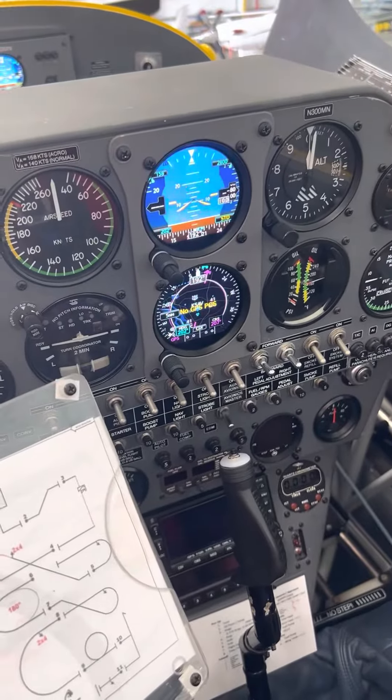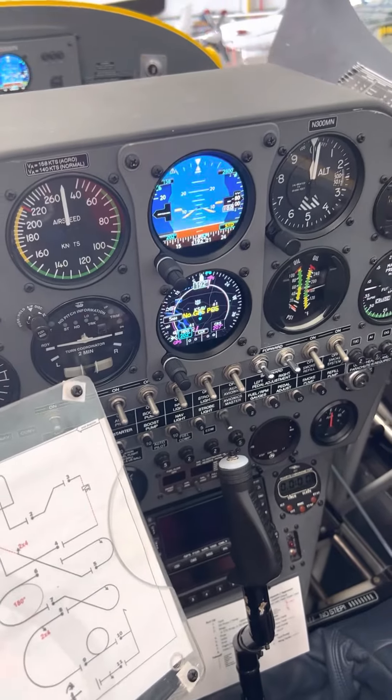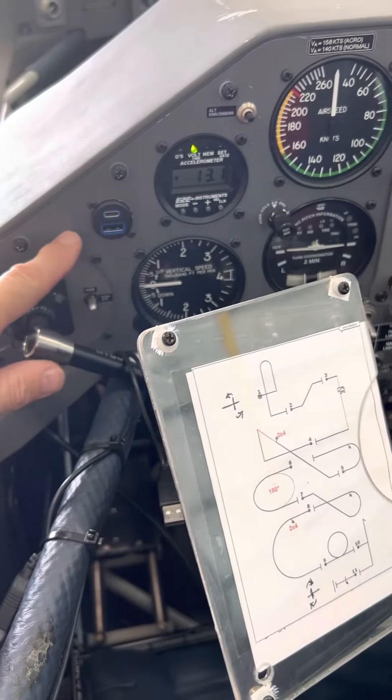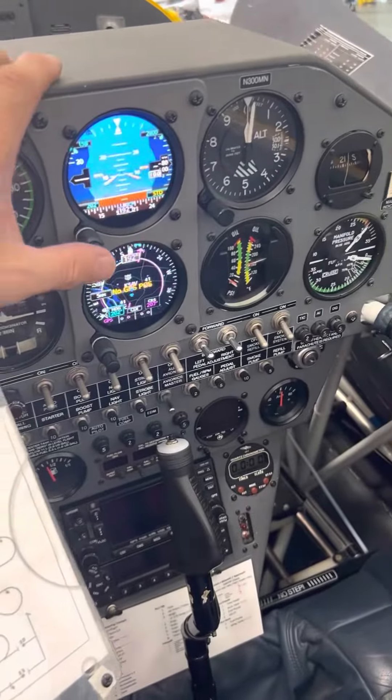The GI-275s — I was having trouble figuring out how to get the 275 to take the database, which is through this USB port right here, and I finally figured it out.